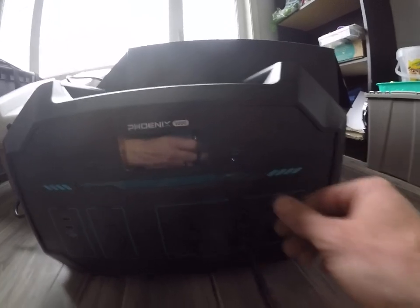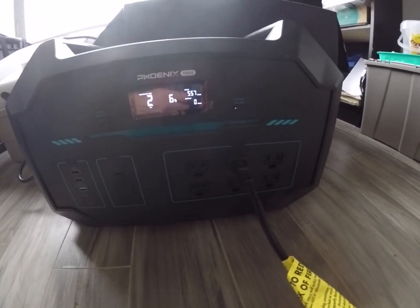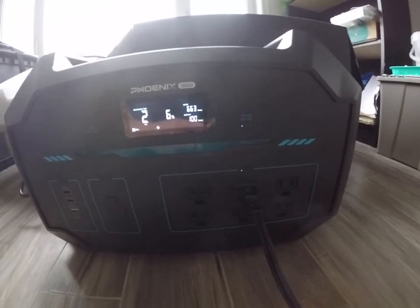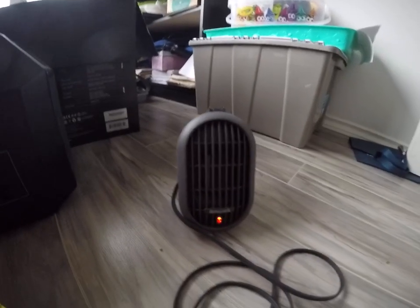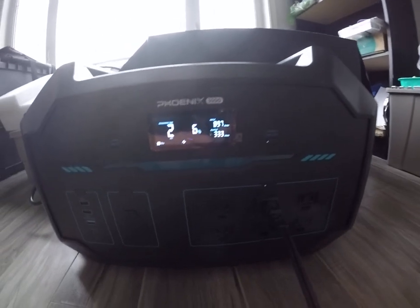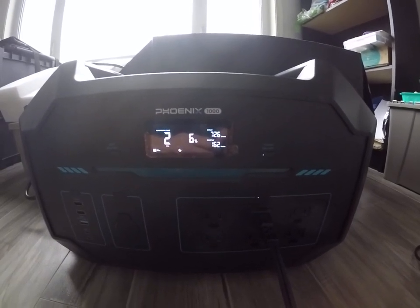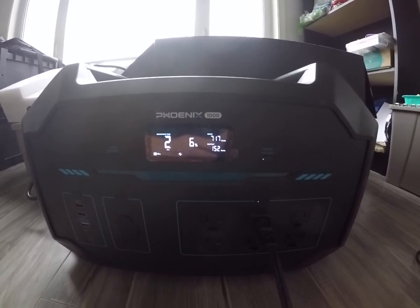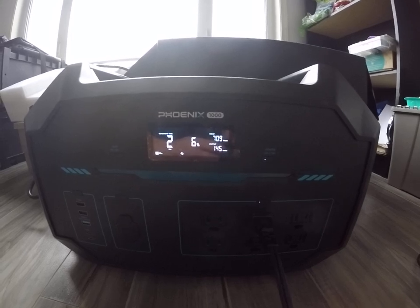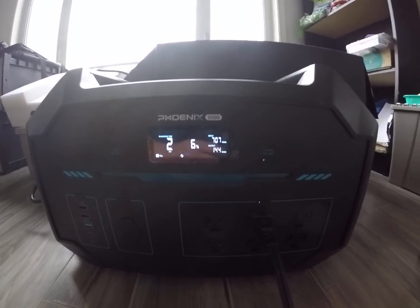I can turn the power on here and connect it. See that light just turned on? Power is on. Now this is on the low setting — it peaked at 333 and it's going back down, pulling at 155 and still going down. It seems to have stopped at 144, and that's on low.